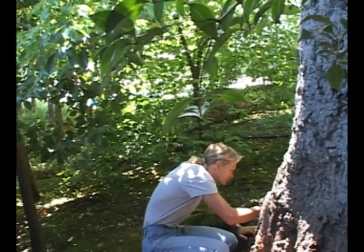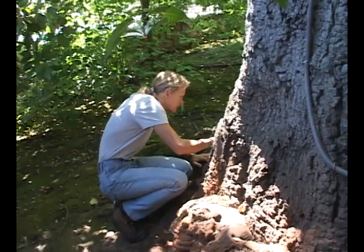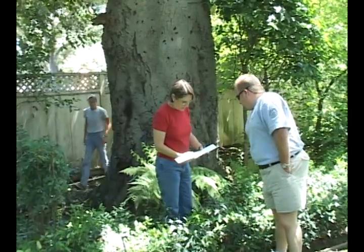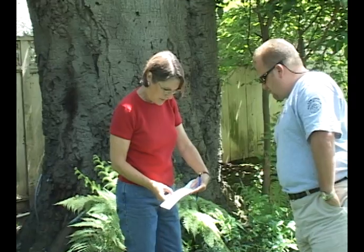This one looks very normal. Here's what the readings are supposed to look like: bark, then sapwood, coming up to soundwood.